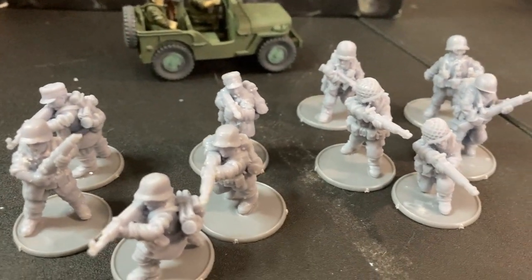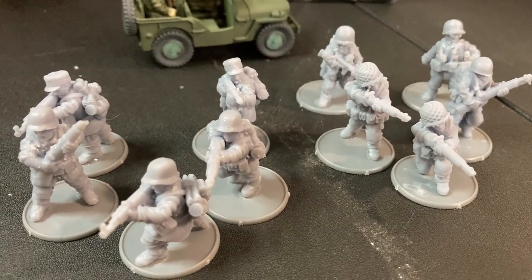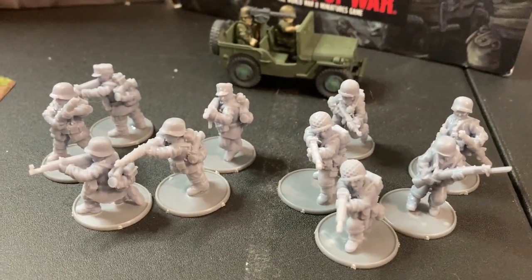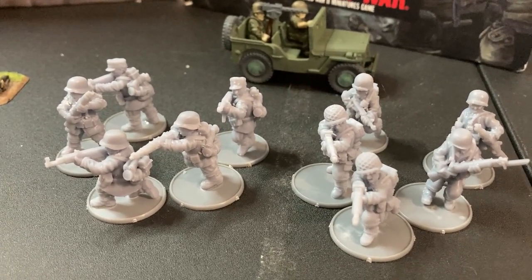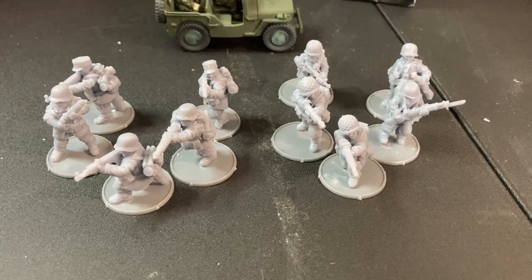You get a good selection of weapons and poses in these guys, with some frankly fantastic print quality. I'm not going to lie — these are actually quite gorgeously sculpted, and I am very much looking forward to getting some paint on these. It might actually get me back into playing Bolt Action regularly, maybe even doing some channel videos now that I finally have models I can easily get with the files from the Kickstarter.